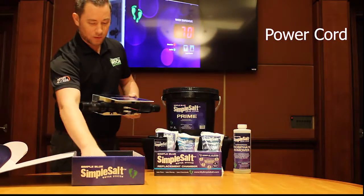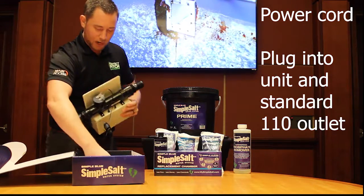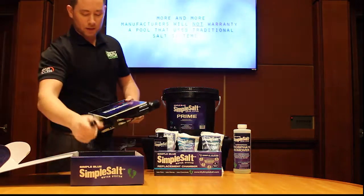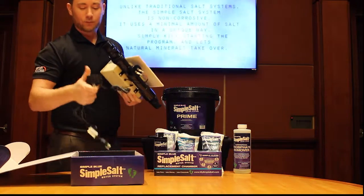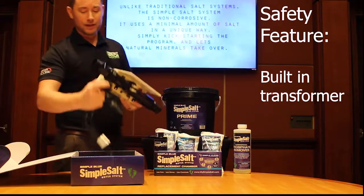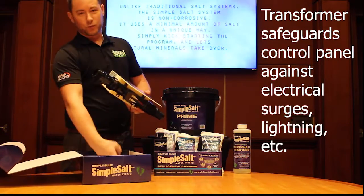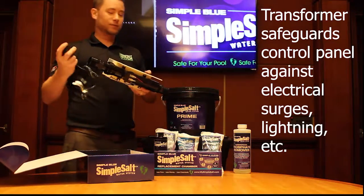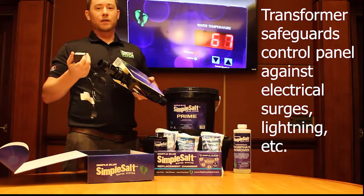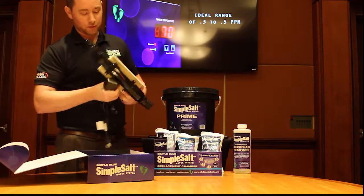Once that is installed, you plug this in to the bottom of the unit and the other end plugs into a standard 110 outlet. The cord is pretty basic, but included in it is a transformer. The reason we do that is so that if there's any kind of power surge or electrical malfunction, that transformer is going to prevent the unit from completely ruining the circuit board — a great thing for the customer to protect their $300 investment.